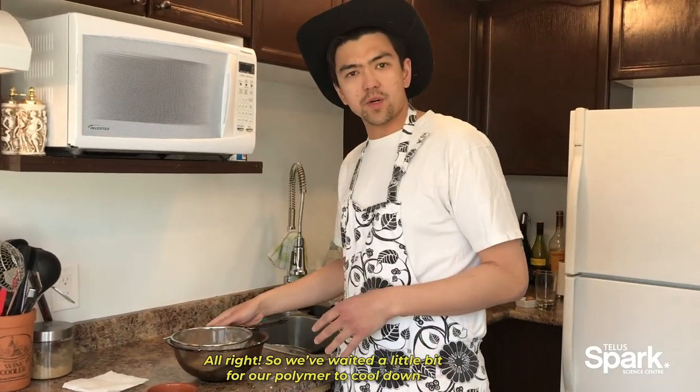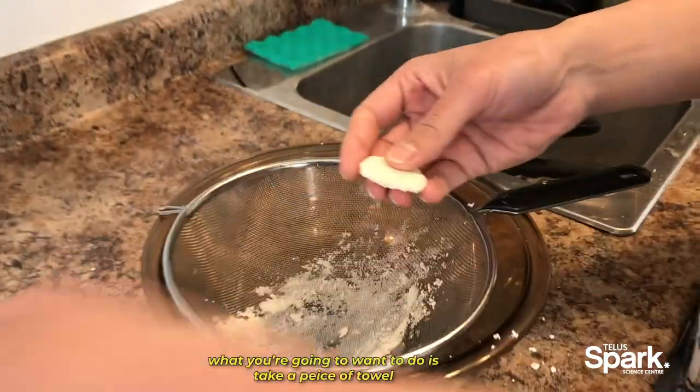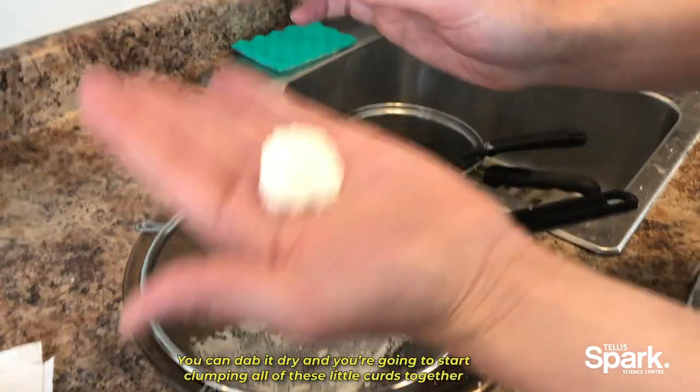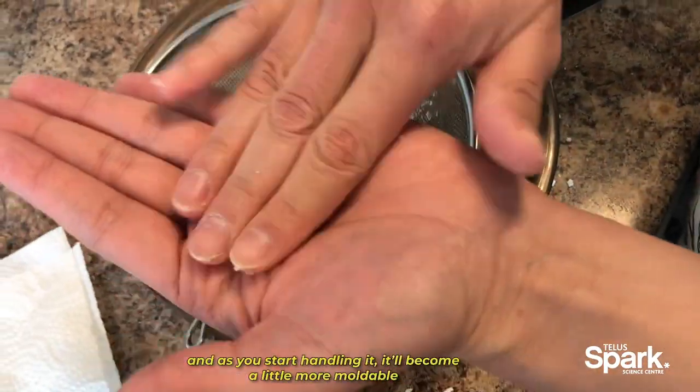It's going to be a bit wet probably, and what you're going to want to do is just take a piece of paper towel and dab it dry. Then you're going to start clumping all of these little curds together — as you start handling it, it'll become a little bit more moldable.